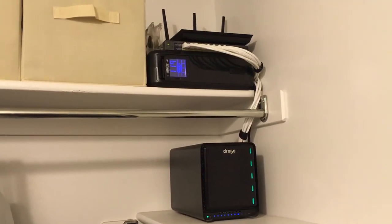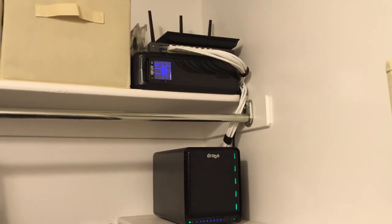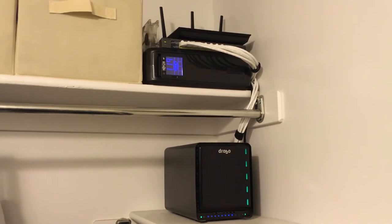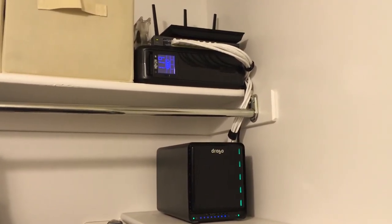Hey everyone, welcome to my channel. I figured I'd show my network closet that I've been working on. This is part of it — there are other aspects to it in the house. There's a patch panel up in the attic that extends the wires down into this closet.